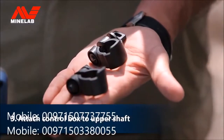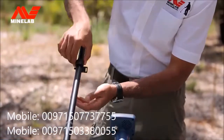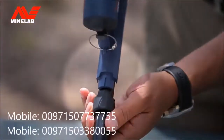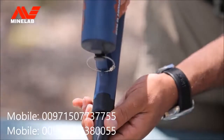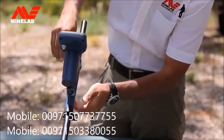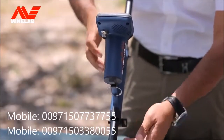Using two of the shaft clamps, attach the control box to the upper shaft. Make sure you line up the notches on the clamps and the control box.